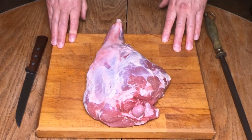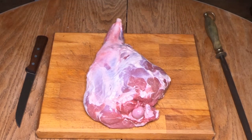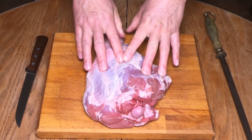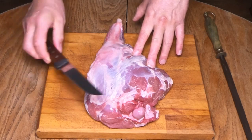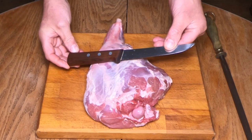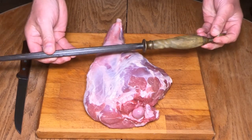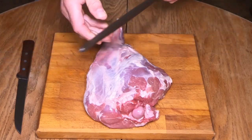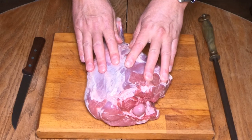Welcome back guys to the Urban Butchery channel. As I said in the introduction, I'm going to be showing you a really quick way of how to butterfly a leg of lamb. Before we do this there are a couple of tools we need: the Victorinox boning knife and the edge maintenance tool, or a butcher's steel — this is a lovely Victorinox version.